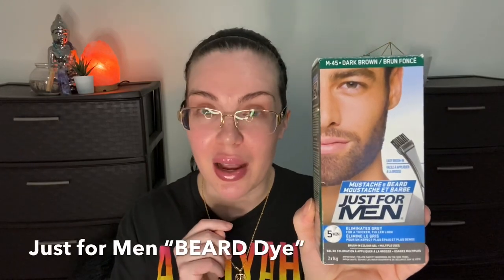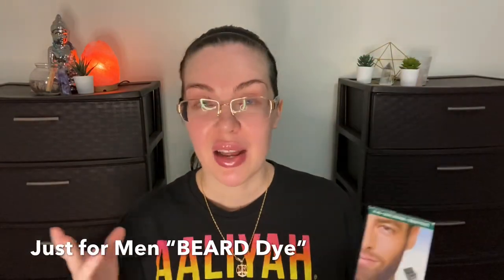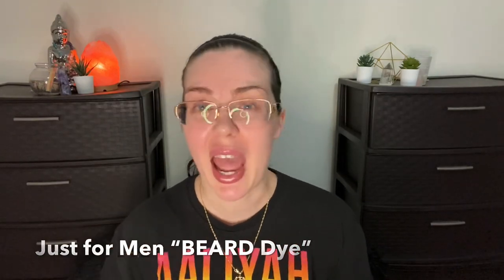The product is really simple and easy — it's Just for Men brow dye. You can find it at Walmart, any drugstore, or online. I've tried hair dyes — they would bleed into my skin — and I tried henna, but that just wasn't my thing. This has been amazing.